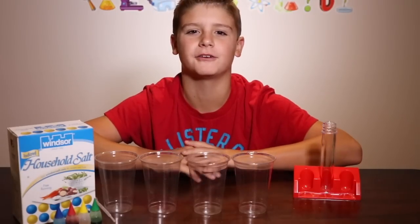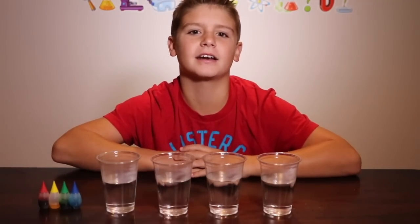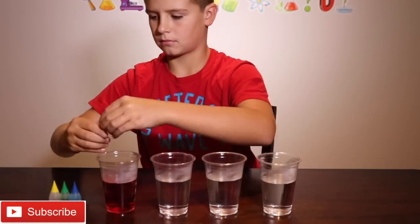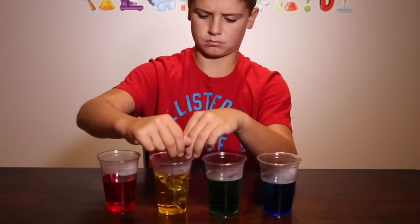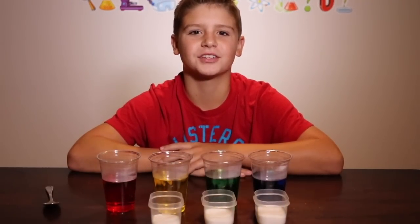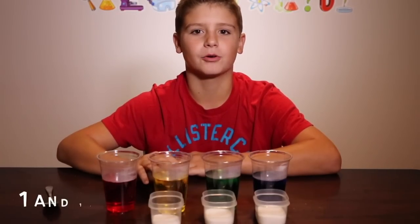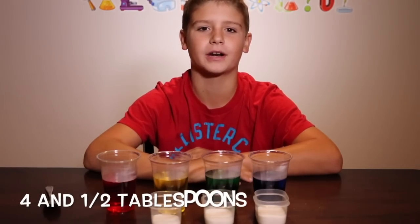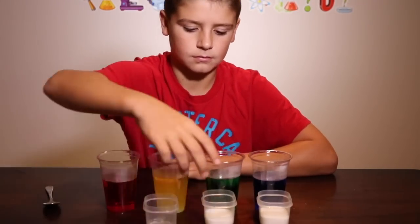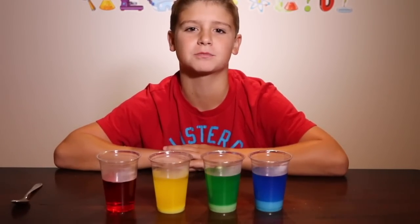Number two is the salt water density tower. I'm going to make some colored water by filling these glasses with warm water and adding food coloring to them. I have to add quite a few drops to make the colors vibrant. Now I'm going to add some salt to change the densities of the water. In the first cup, I'm not going to add any salt. In the second cup, I'm going to add one and a half tablespoons. The next cup, I'm going to add three tablespoons. And in the last cup, I'm going to add four and a half tablespoons. I'm going to stir to dissolve as much salt as I can — we've used warm water to make this process easier.